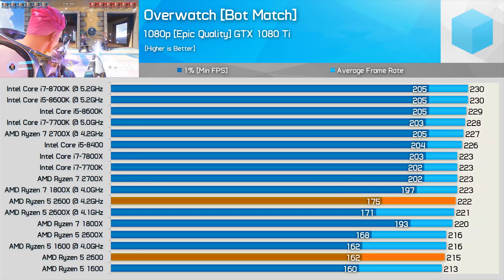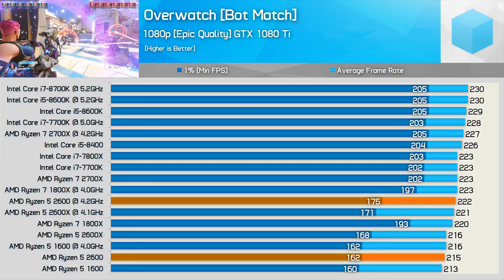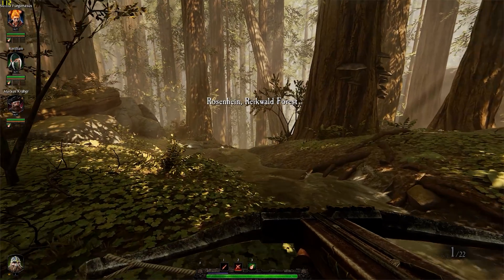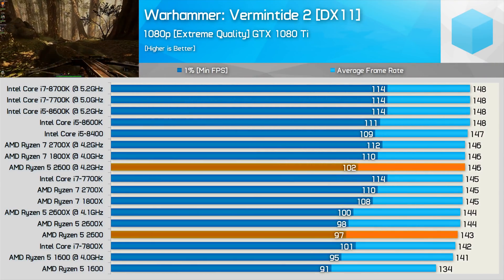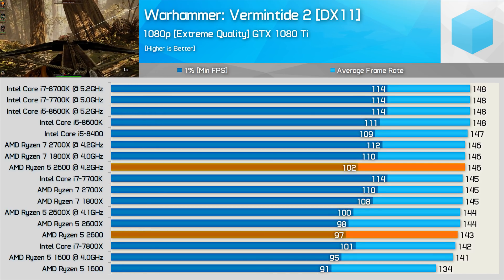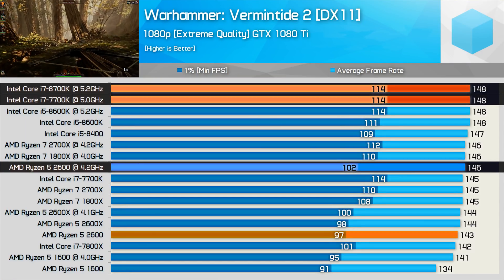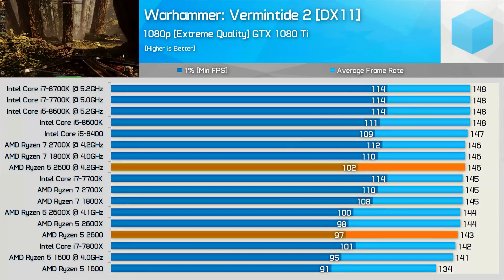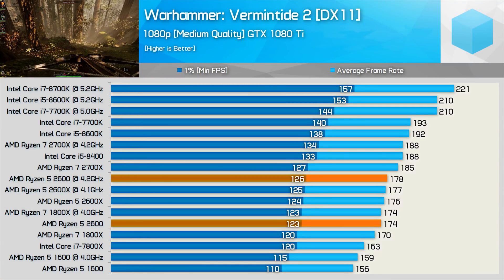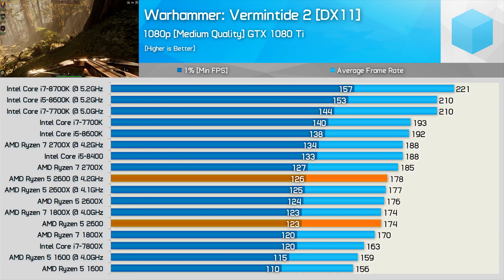Interestingly, the 6-core Ryzen CPUs lag behind a little for the 1% low result in our 12-player bot match in Overwatch, though overclocking the 2600 does help here and it still reaches the Overwatch frame cap. In Vermintide 2 with the extreme quality preset at 1080p, the Ryzen 5 2600 can almost get the most out of the GTX 1080 Ti — overclocked it was just 12% slower than the 8700K and 8600K at 5.2GHz. Reducing the GPU bottleneck with medium quality does allow the Intel CPUs to run away with it, making them the better choice for high refresh rate gaming.